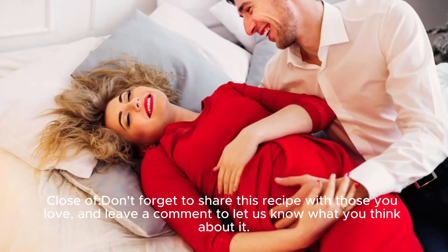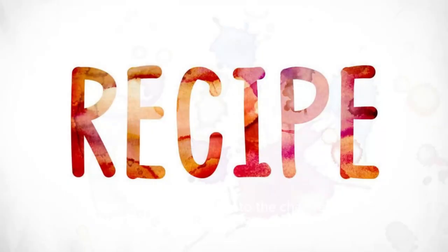Don't forget to share this recipe with those you love, and leave a comment to let us know what you think about it. Do not hesitate to subscribe to the channel for more delicious cooking recipes.